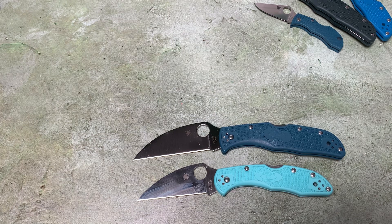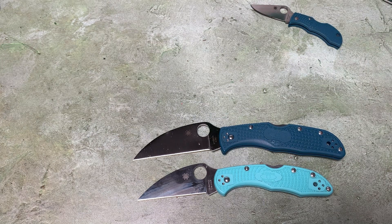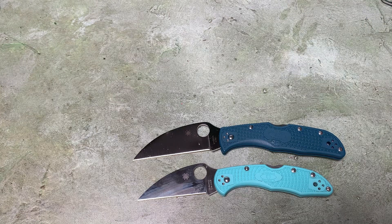They always mix things up, and I hope so, because the Wharncliffe is a really useful blade profile. It's also useful for wood carving - it's good to have both a blade with belly and a flat-edge blade for carving tasks, depending on what kind of profile you're shaping. That flat edge can be really helpful.